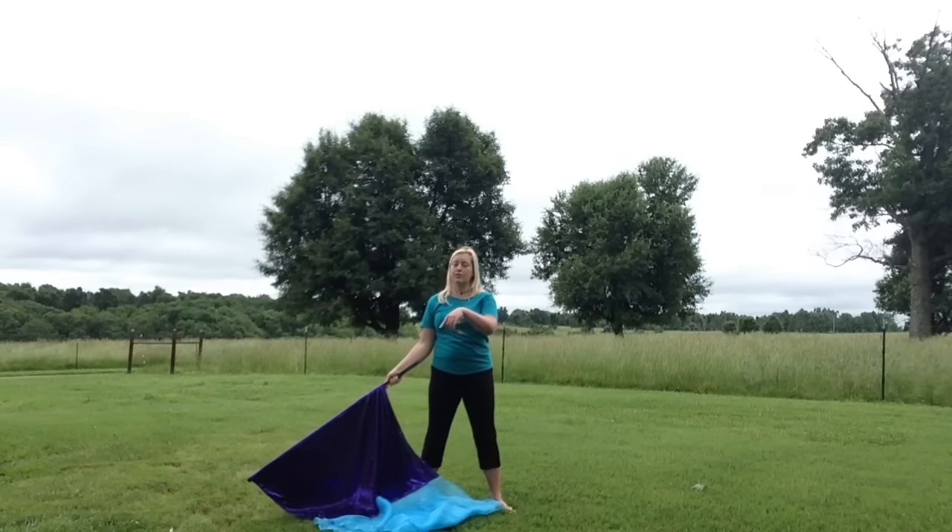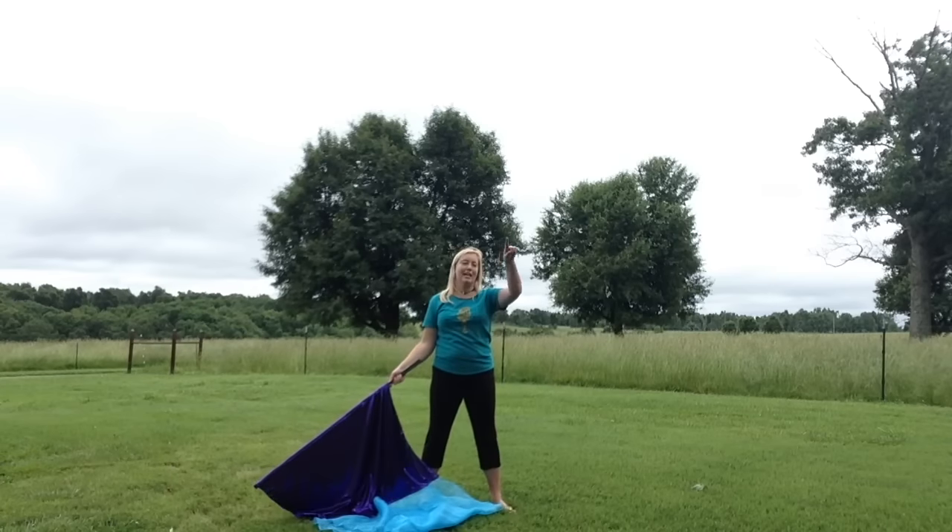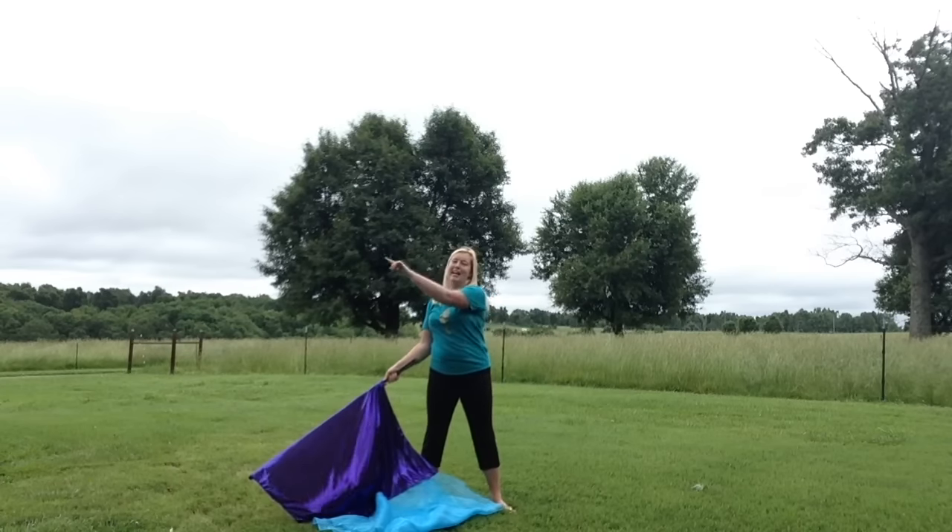The reason these are called infinities is because if you watch the trace of my flag it's making an infinity sign in the air. Infinity is just kind of like an eight laying down on its side pretty much.